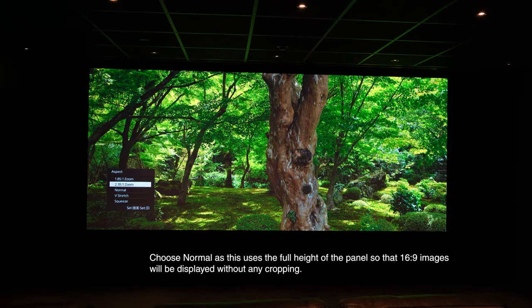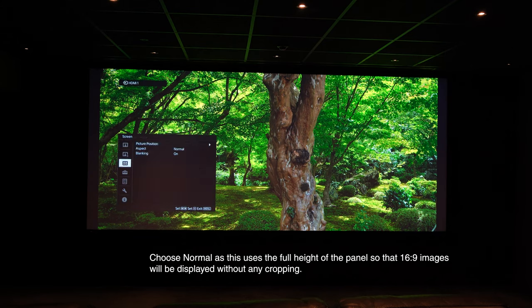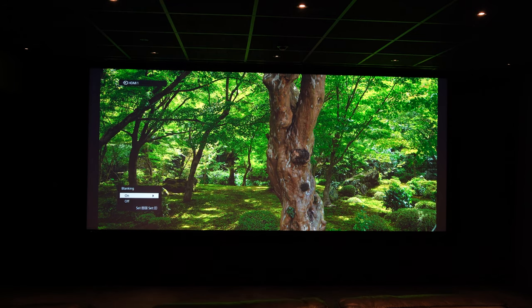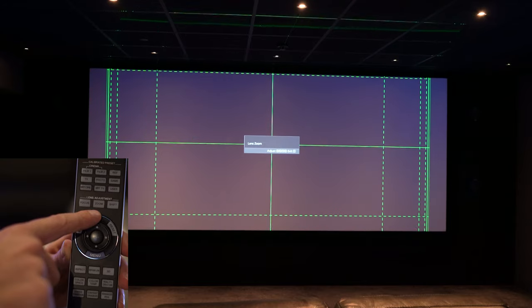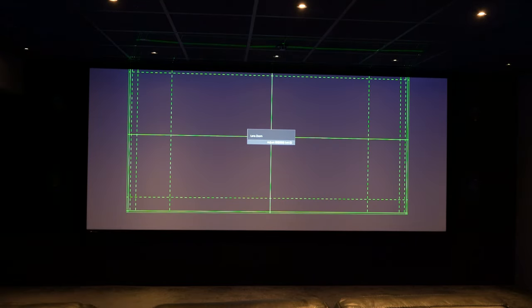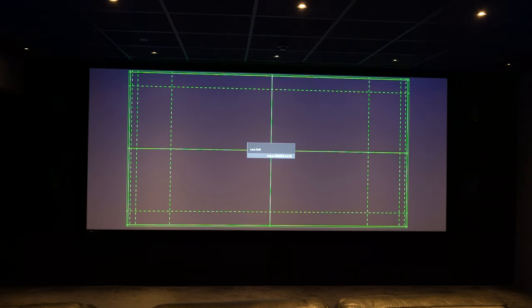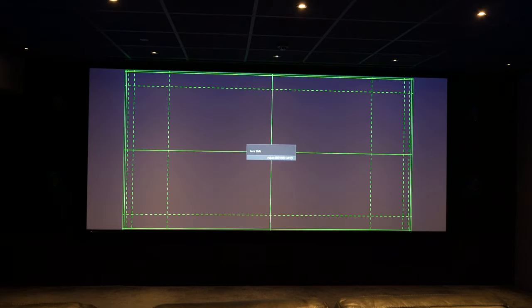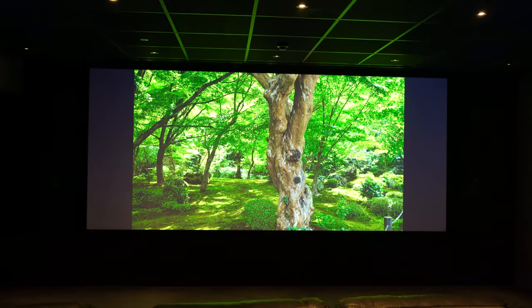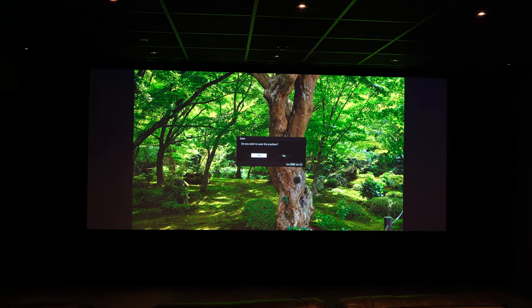Now we're going to change the aspect to normal and turn the masking off. Go to blanking and switch that to off. Then we'll use the focus, zoom and shift buttons to make the height of the image hit the top and bottom of the screen. I don't need to shift left or right since the center is already positioned — just using shift up and down and zoom to line up with the top and bottom. Then we go back to the screen function and save that picture position as our 1.85 to 1 aspect ratio position.